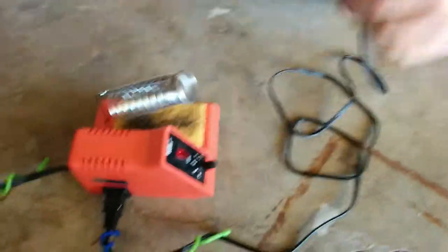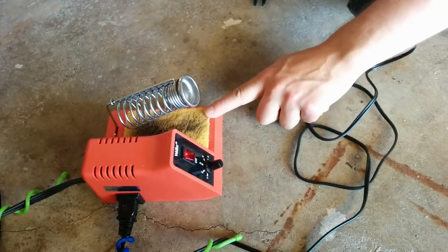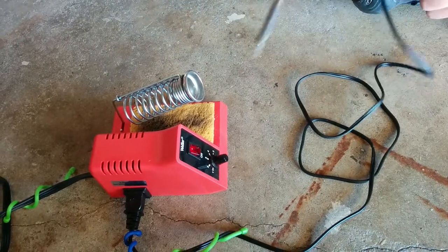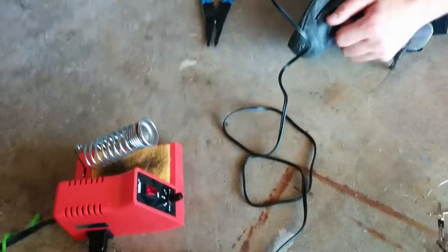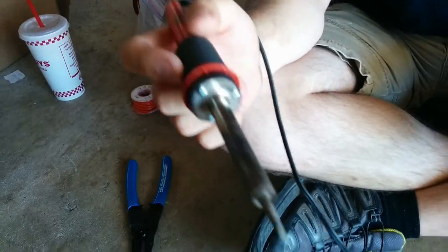This is the soldering iron station. You can put this right there and it'll keep it from rolling around. This is a sponge, and it's wet so that after I do some soldering, I can wipe off the tip of this thing. That turned a really cool shade of blue for a second — it's gone now.